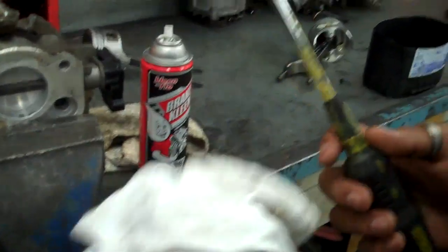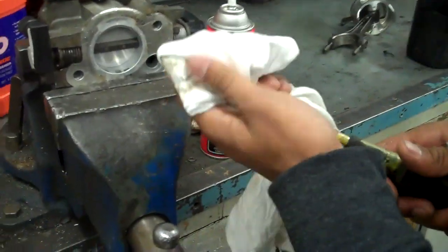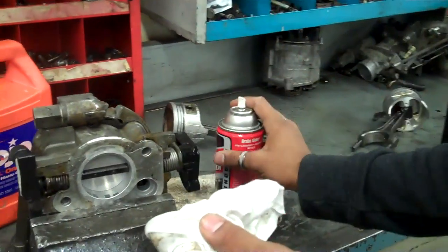Get a rag and a screwdriver. Wrap the rag over the screwdriver, spray brake cleaner on the rag — not directly in the throttle body.